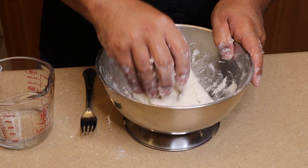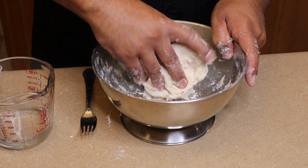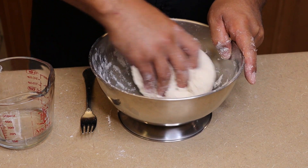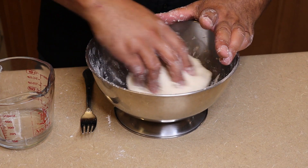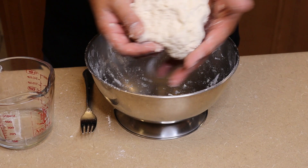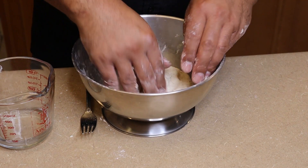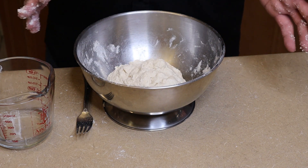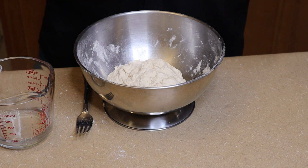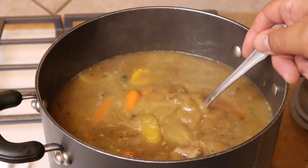Pretty much at the texture we want now — we're not going to work this too much. It's quite soft and wet, but not so wet that it's leaving a lot of residue on my hands. That's it — we'll set it to one side and it will raise a little bit. That's soft dumplings. For hard dumplings, check the description below for the link to the chicken soup video where we had both soft and hard dumplings. Now we're going to go ahead and taste the soup.